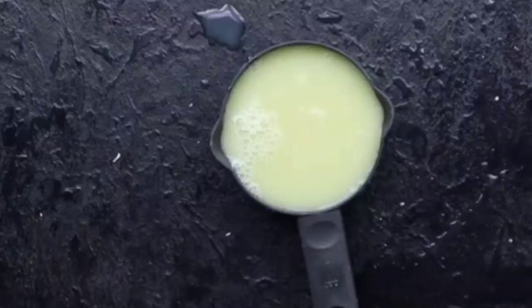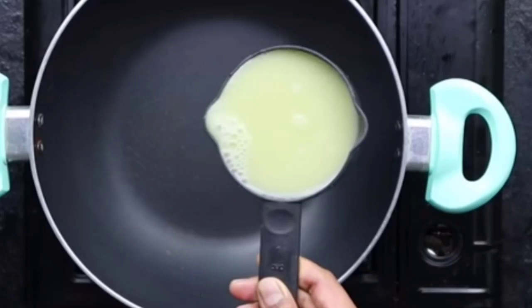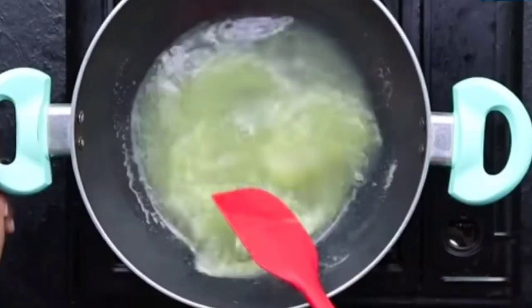We can see that one cup of amla juice has come out. To make amla sharbat, for every one cup of juice you need double the amount — that is, two cups of sugar. It's a very simple ratio. Now let's put the amla juice into a pan and heat it on a medium gas flame.